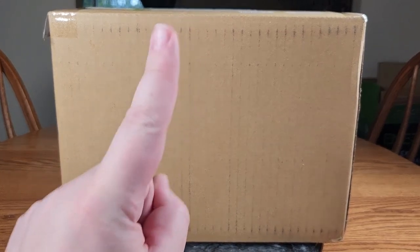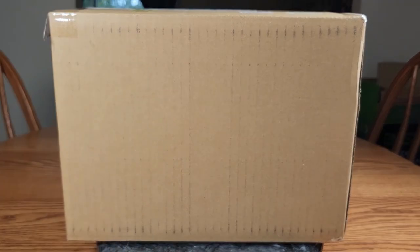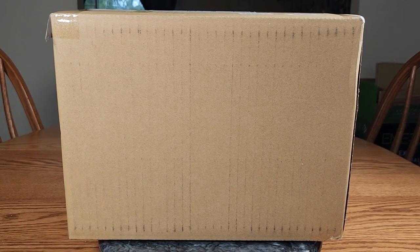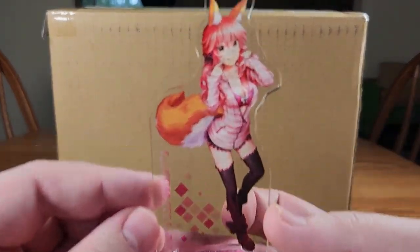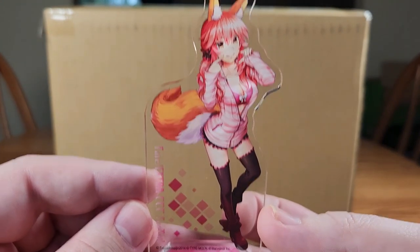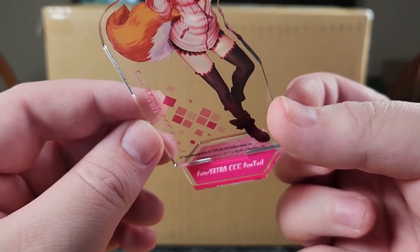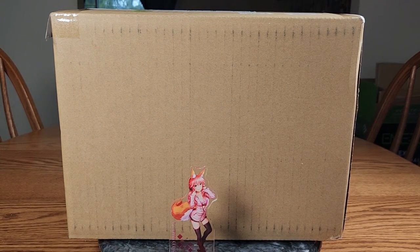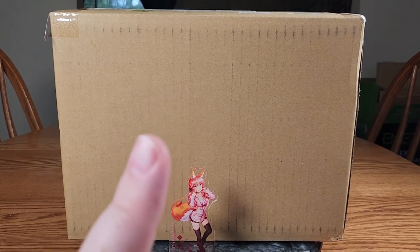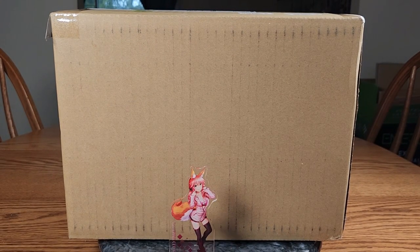But before we get to unboxing the figure, I have Tamamo news! I got impatient and couldn't wait for any more Tamamo stuff to show up, so I found a little Tamamo acrylic standee — casual Tamamo from Fate Extra CCC Foxtail. She's a little tiny feet standee, but it's still Tamamo. If you're on the Discord you may have even seen the quick unboxing video I did of her — it's a Discord exclusive.